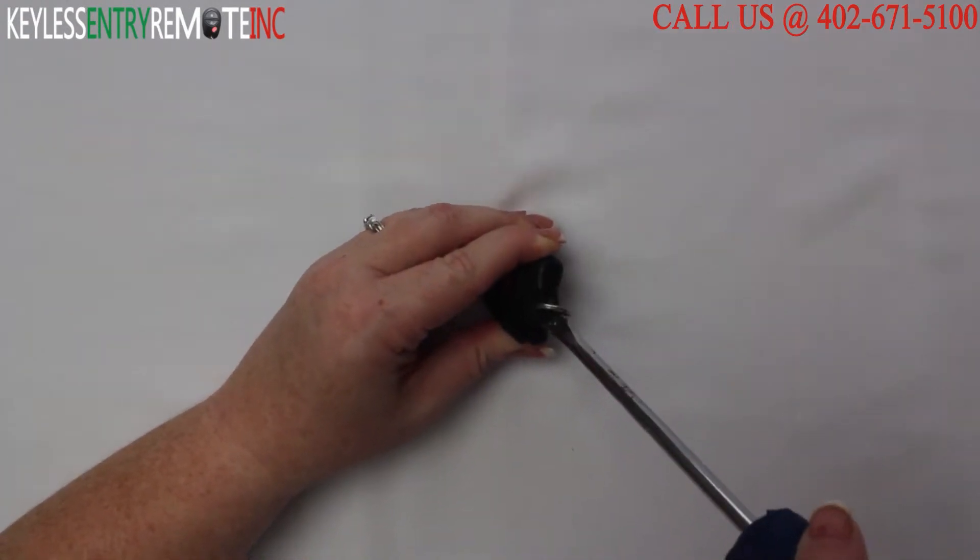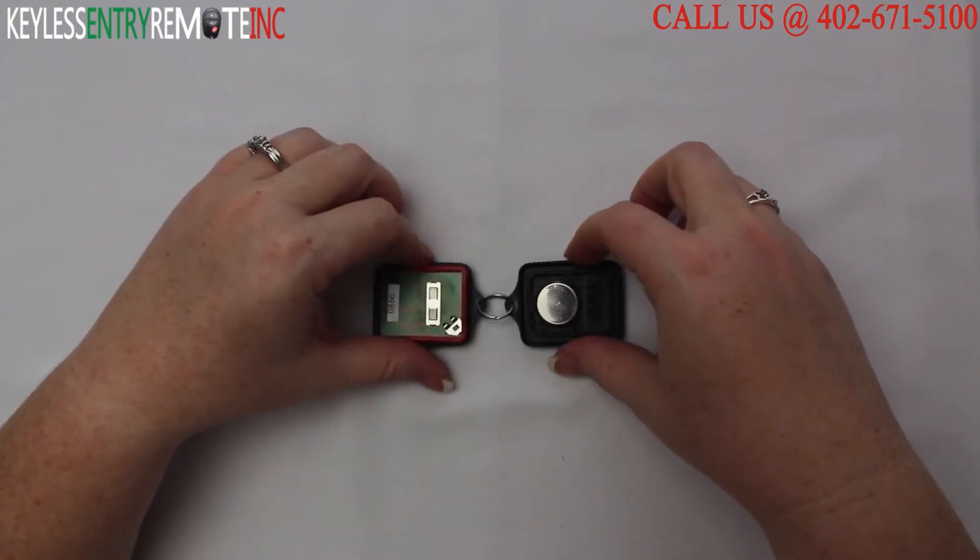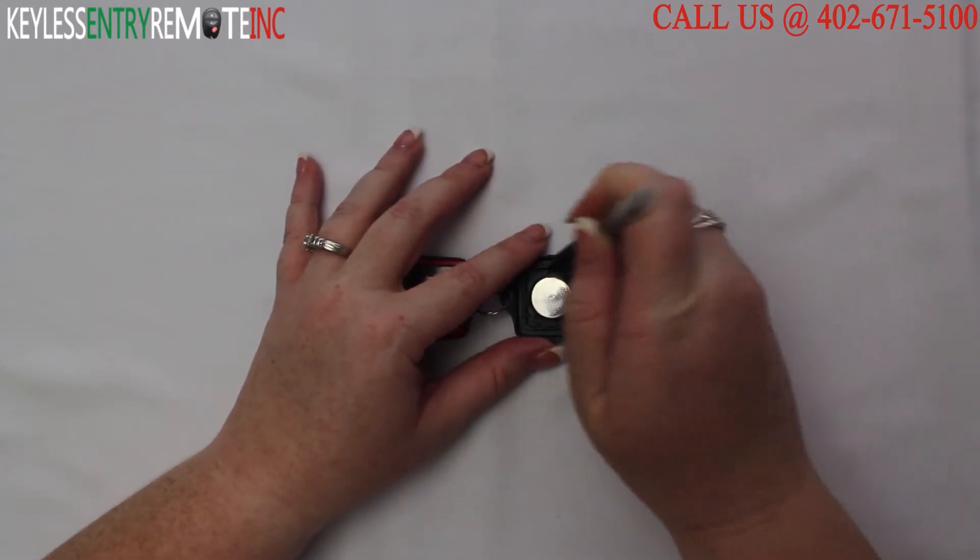Simply insert the screwdriver in the notch at the bottom of the key fob and twist. You will be able to pull the key fob open and see that the battery is located here.